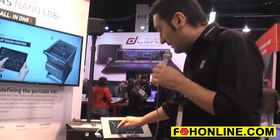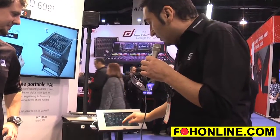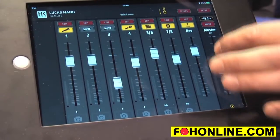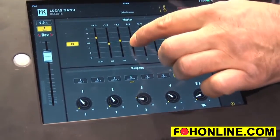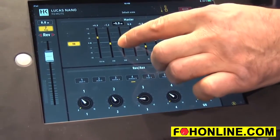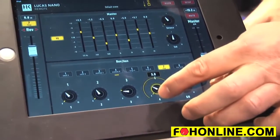You can do channel naming and put in a photo from whatever is on the iPad already. It's really easy to use. If I push the edit button at the master, you have a seven-band graphic EQ. It's not available on the Nano itself — it's only available via the app — so you can adjust your sound to the venue or get rid of unwanted frequencies.